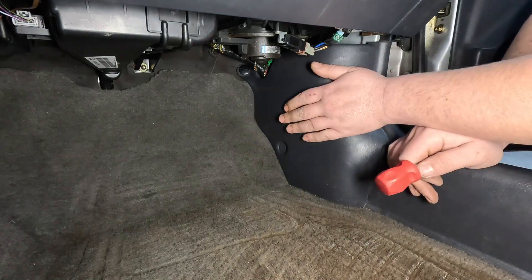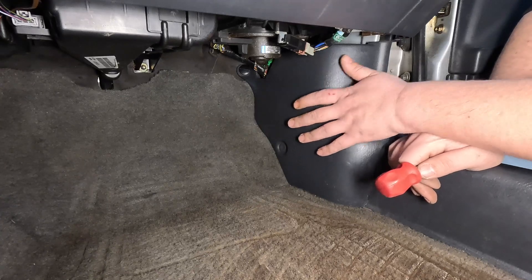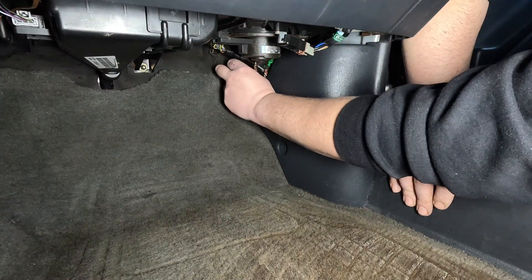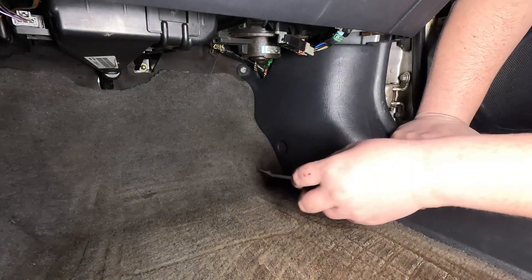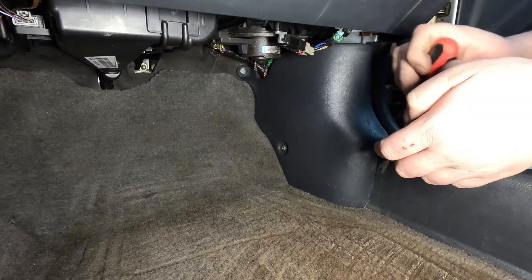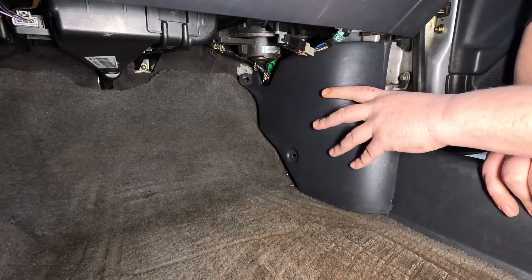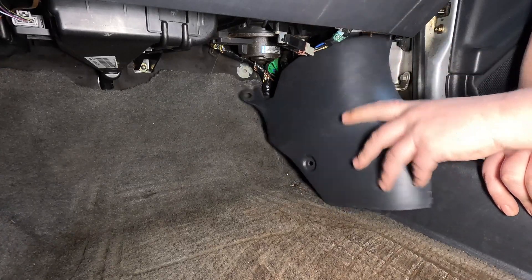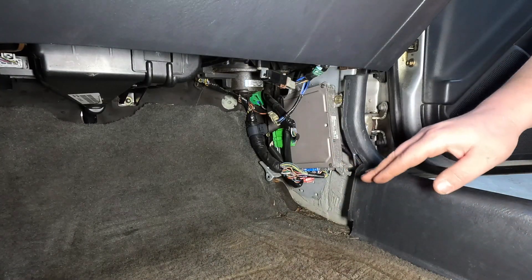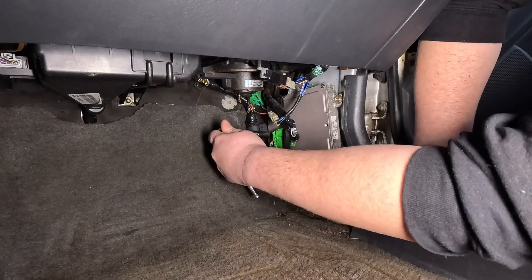Now that we're in the car, we can start removing the passenger side kick panel. The ECU is behind the passenger side kick panel. We're going to pull the clips and pins out to get at it. Once the kick panel is out of the way, there are a couple of 10mm bolts holding the ECU in — we'll pop those out and start working on the wiring.